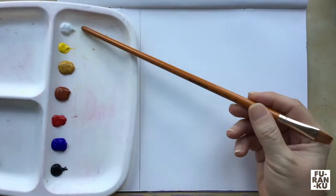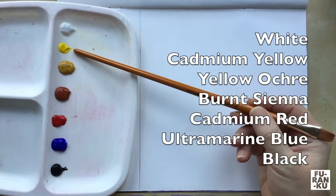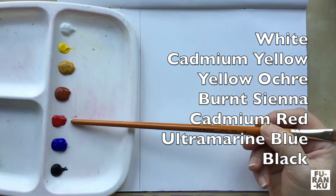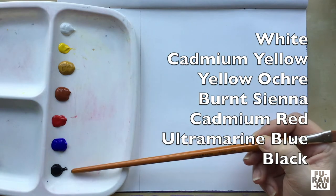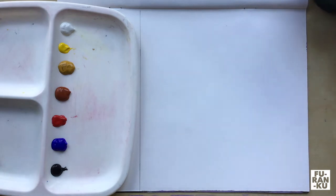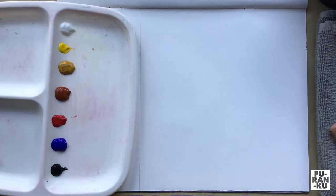On our palette we will need white, cadmium yellow, yellow ochre, burnt sienna, cadmium red, ultramarine blue and black. Note we do not need large amounts as the painting is small. I also have a cup of water to rinse my brush and a rag to wipe, but a paper towel is also fine.